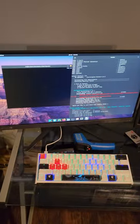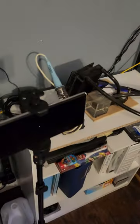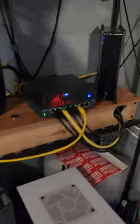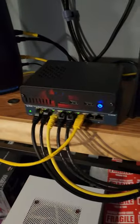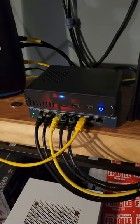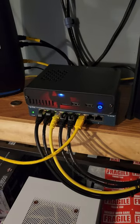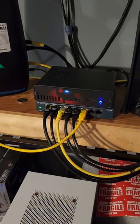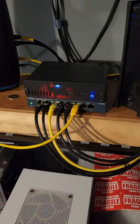Right now we're just running Phoronix test suite and Unigine Heaven for some benchmarking. Over here you could call this a bit of the home lab. We have a Raspberry Pi 4 currently running Ubuntu Server with CasaOS on top of that. It's just running a few Docker images like SyncThing, and we've also got a PiHole as well.